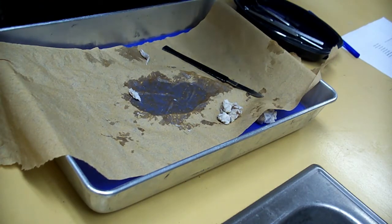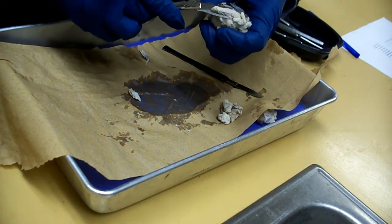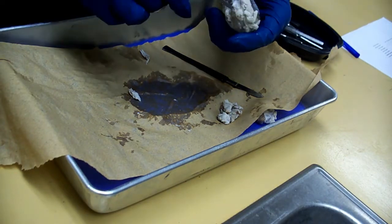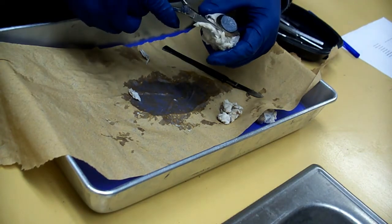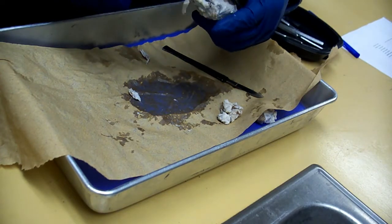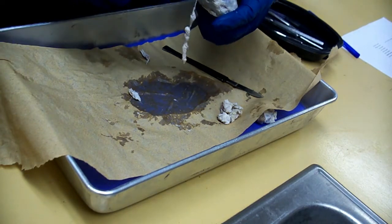Now remember, guys. When you put these black trays back, what do they have to be? They have to be dry, and the scissors and scalpel are very clean, so clean the fat off. Alright, guys. And use these towels that you have. Be very careful, we don't have too many towels.